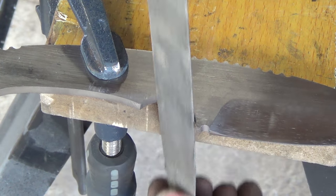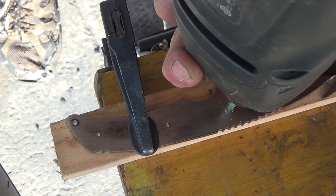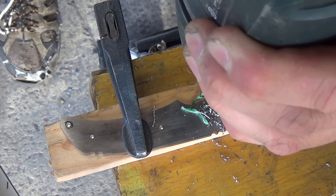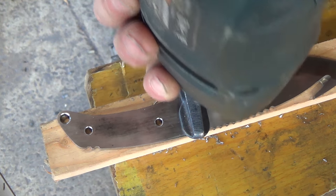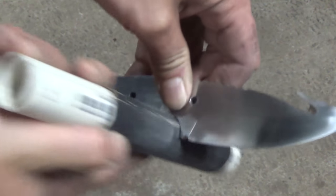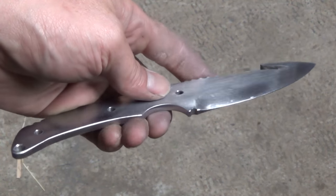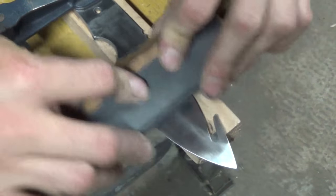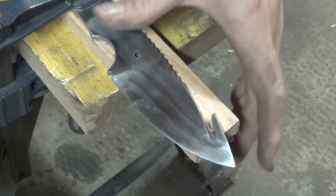I also take the time now before hardening the blade to clean out the finger grip area because that can be kind of hard to get to with the types of sanding machines I have. Then I use a cobalt drill bit to drill all of my handle holes. Once all the holes are drilled I use a countersink just to deburr the holes. Finally I finish up the handle with a piece of sandpaper just to smooth everything out and also get rid of any sharp edges before heat treating. I'm just going to use some sandpaper and finish all my flats and my bevels before getting into the heat treatment. It's easier to get rid of any deep scratches now while the steel is still soft.